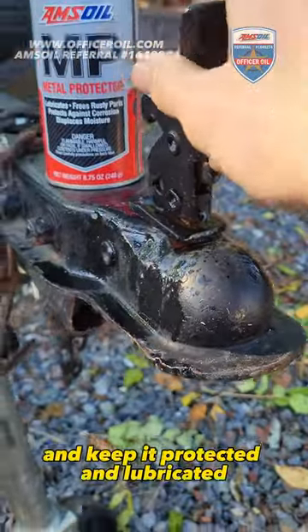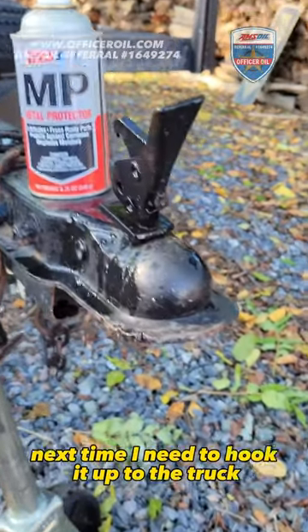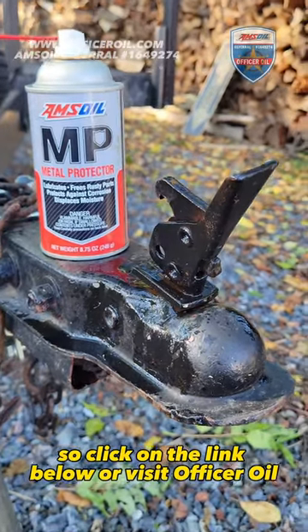Everything will work a little bit nicer and keep it protected and lubricated next time I need to hook it up to the truck. So click on the link below or visit OfficerOil.com. Get yours.